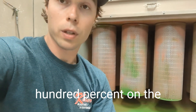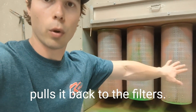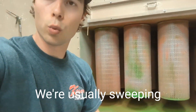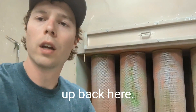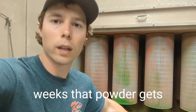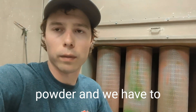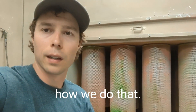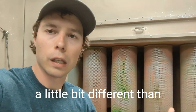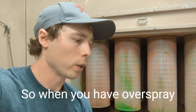Since we spray to waste, any powder that doesn't land on the parts either ends up on the floor or the fan catches it and pulls it to the filters. We're usually sweeping the booth, so the powder ends up back here. After a couple weeks that powder piles up quite a bit — we take it out and dispose of it properly as waste powder.